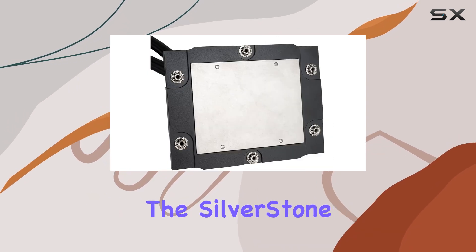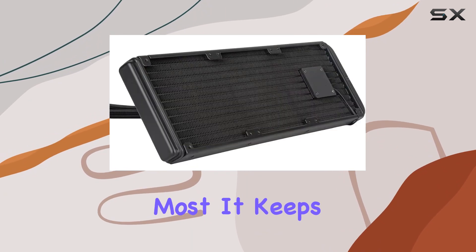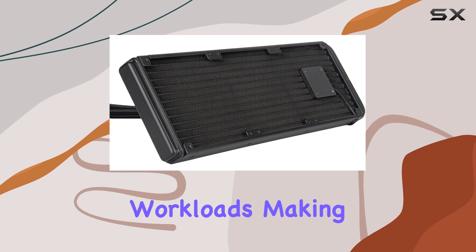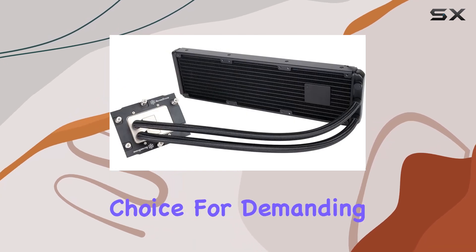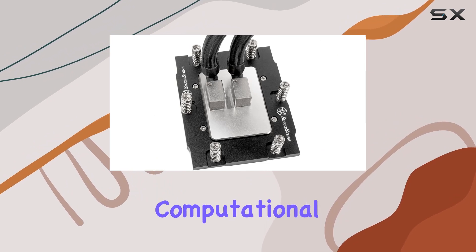In terms of performance, the Silverstone XC360 SP5 delivers where it matters most. It keeps temperatures in check even during intense workloads, making it an ideal choice for demanding tasks like gaming, content creation, or heavy-duty computational work.